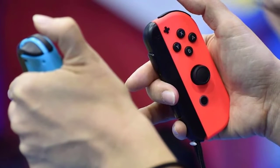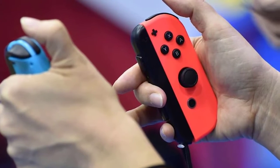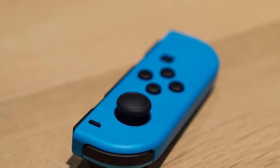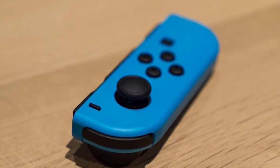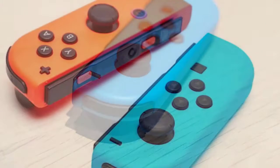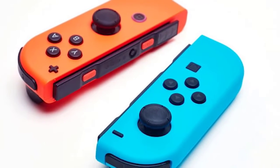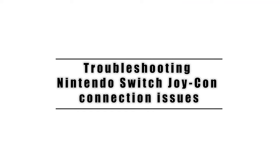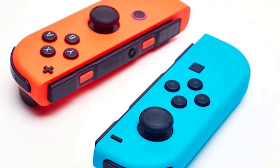If one or two of your Nintendo Switch Joy-Con controllers keeps disconnecting, the cause of the problem is most likely temporary. Most controller issues for this console have so far been fixable at a user's level. So in case you're one of the gamers who have a disconnecting controller all the time, this video may help you. You'll need to do a number of troubleshooting steps in order to fix your Joy-Con controller connection issue.